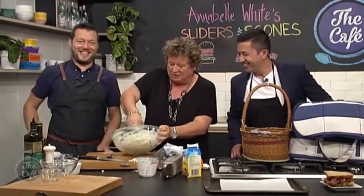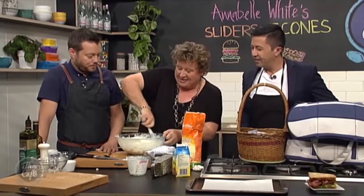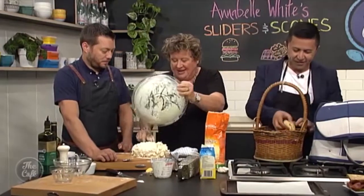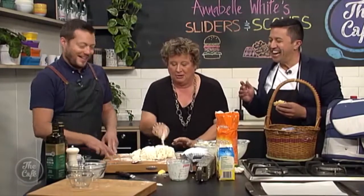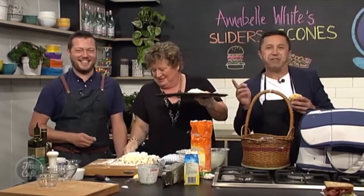Don't overwork it, darling — you don't want to upset the gluten. You're thinking, oh, that's a disaster, it's too wet. Fear not — we've got more flour. Good quality flour. You just put that together and put it out onto the board. Plonk it down, cut it up. Don't roll it out — just go like that, then cut it. I've got a joke for you: what's the fastest cake in the world? Scone!